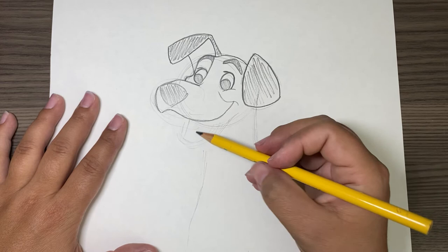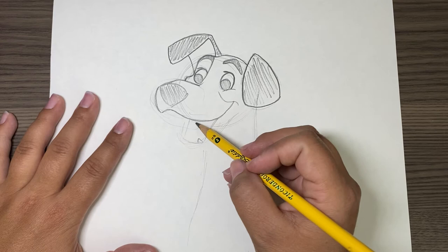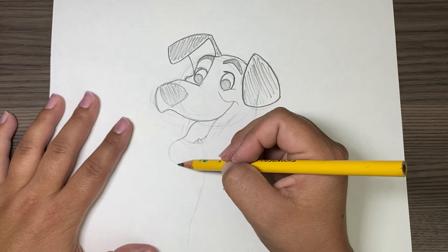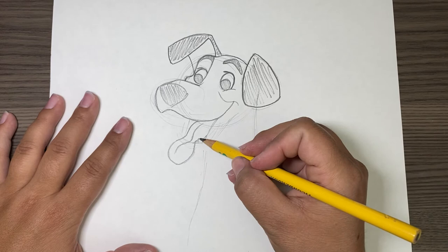I'm going to do it really lightly to kind of get how I want his mouth. This isn't going to be too dark because we're going to draw a tongue over it. The tongue comes out like this, and kind of like that. Then we're going to have a line that goes like this to show that that's his tongue.